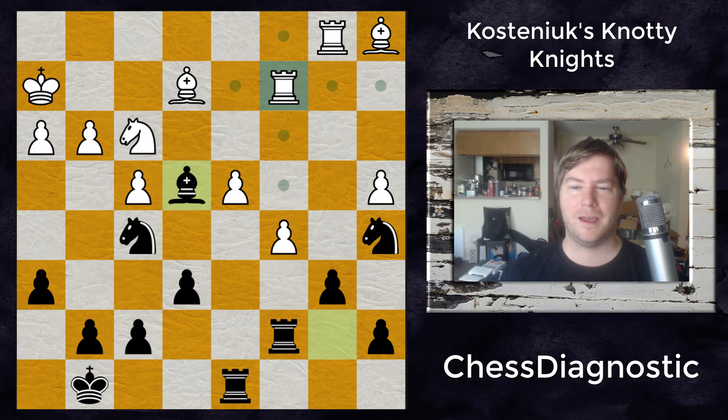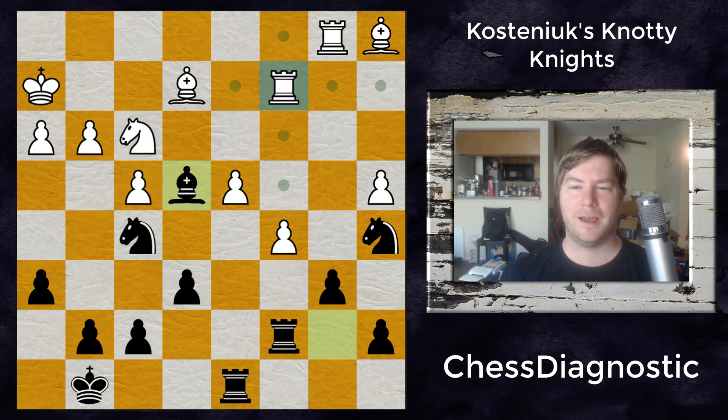I hope you enjoyed that game and I hope this analysis helped you play the Nimzo-Indian better. Thanks for watching — hit the like button, leave a comment, and subscribe for future videos. See you in the future.